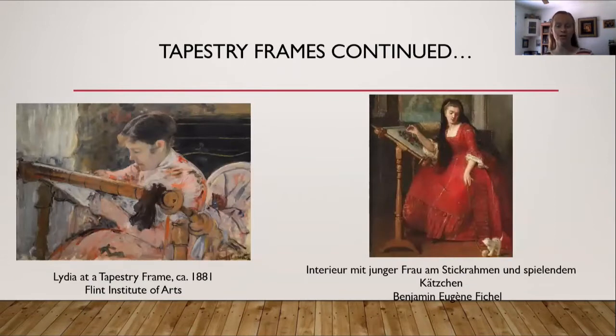More examples of this roller-disc frame type in paintings. On the left is Lydia at a Tapestry Frame, painted about 1881, again showing the roller discs at the top. On the right, the title is in German but the painter was French — the painting depicts a young lady doing embroidery and playing with a kitten, and the embroidery frame again has the same wooden discs at both top and bottom that are iconic of this particular frame type.